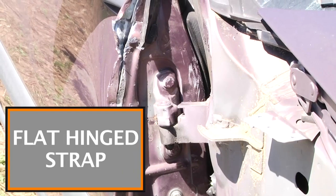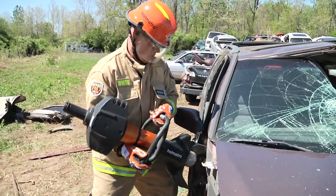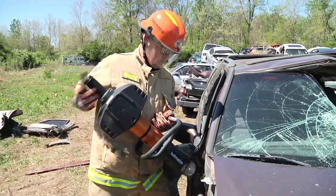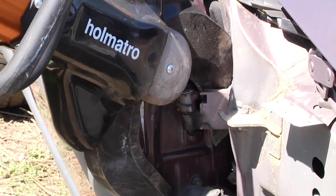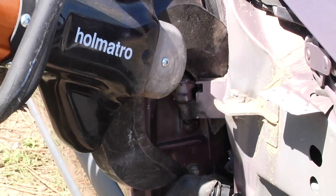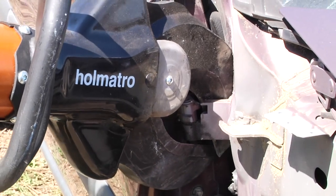Here we have a flat hinge strap. In order to cut this you need to go straight up and down as much as possible, as much as the door will allow you. That way you're not going to get a lot of roll. You're going to see on this tool that it's actually going to roll just a bit and then bite itself down.